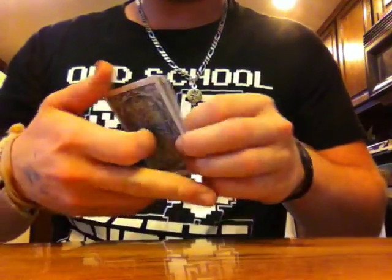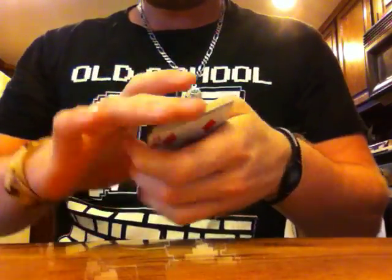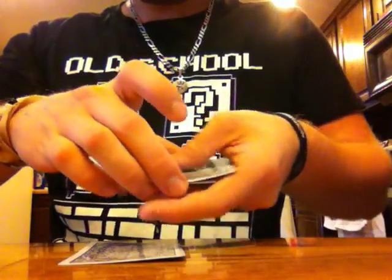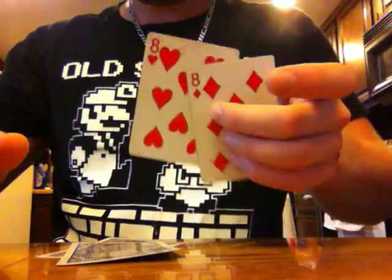I'll do it one more time just for extra camera time here, but that's about it. Ace, Ace, eight — peel off two, peel off one. Aces on the table, eight's in your hand.